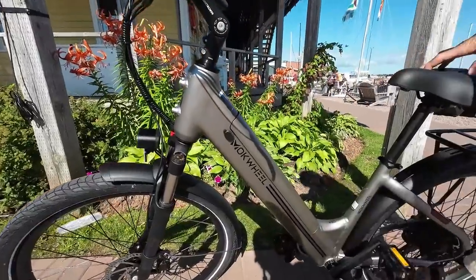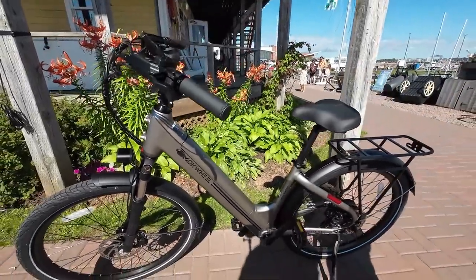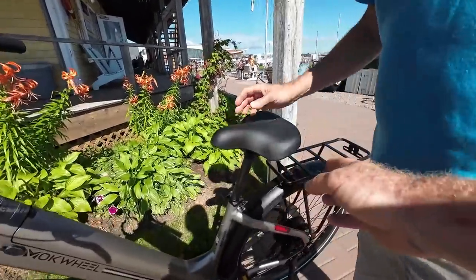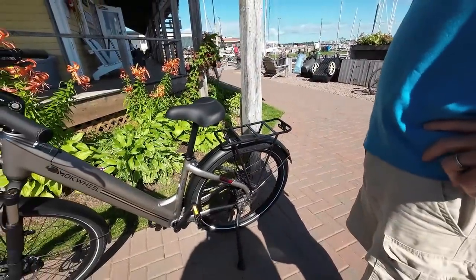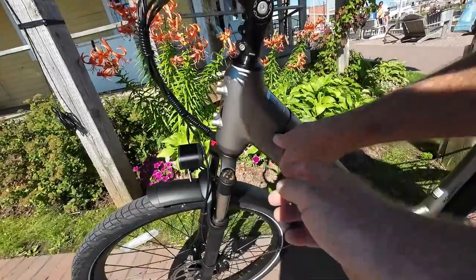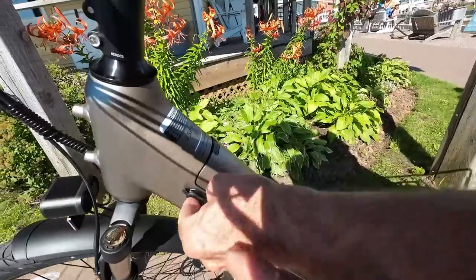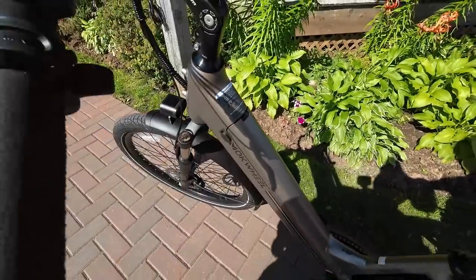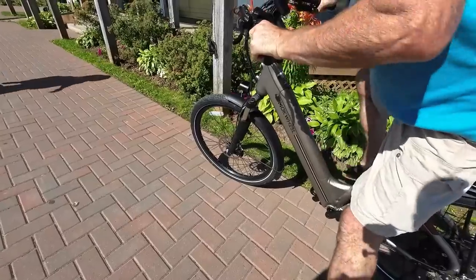This is a Mockwheel — I think I'm pronouncing it correctly. It's a great bike — I've been using it for the last few days, and because of the luggage rack it can take up to 400 pounds of luggage including the rider. There's also a charger — you plug it into the wall, and the LED lights right here light up; when you get a string right across, you're fully charged. Once fully charged, you get 60 miles of range.